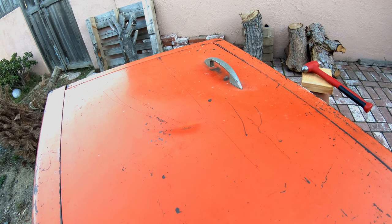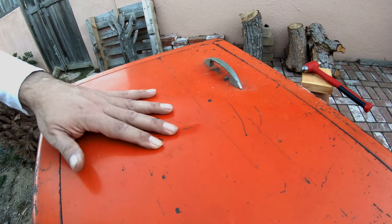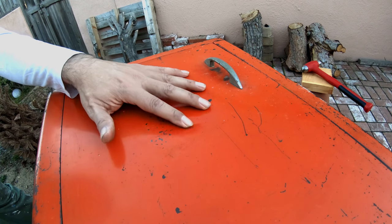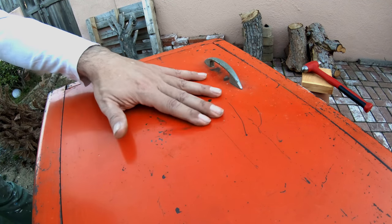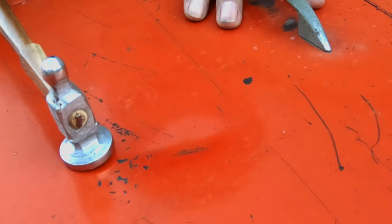I can still see the shadow where the paint's dirty, but it's a lot better. Now I'm working with the light and I can see all these little dents. Just going by what I can see and what I can feel. It's a lot better — it's not going to be unnoticeable, but it's way better than it was. I think I'm going to leave it around here. I'll try one more time and see what happens.